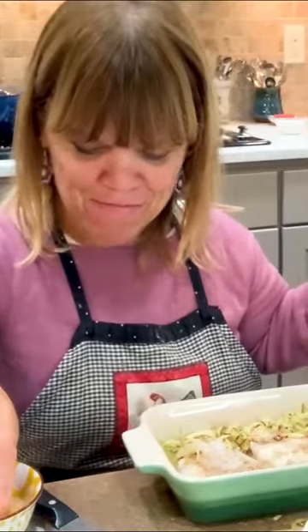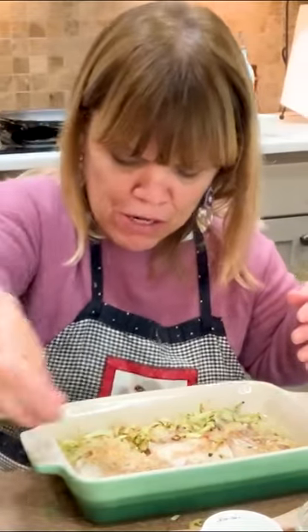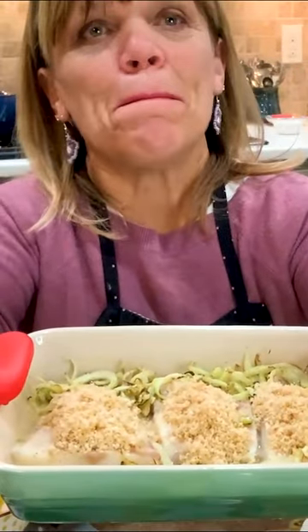We're going to put a little bit of breadcrumbs on top of the fish, and if some of the breadcrumbs fall into the sauce that's okay. This is what our fish looks like, and we're going to put it back in the oven for about another 10 minutes. Make sure you don't overcook the fish because then it turns tough and dries out. The wine sauce will thicken or evaporate.